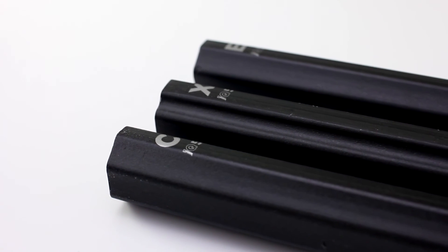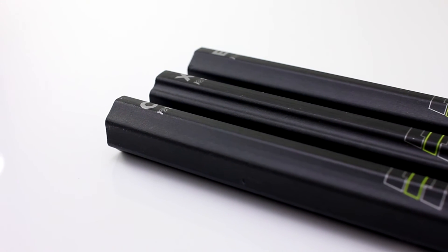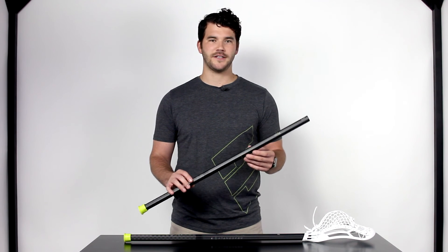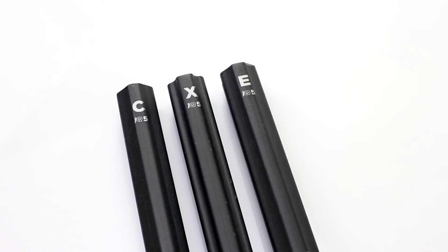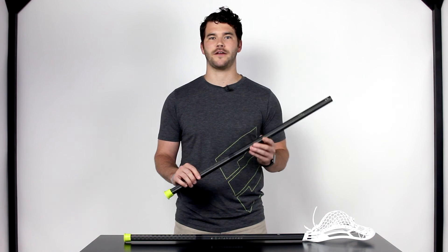In our 30 inch attack and midfield handles we have a couple different shapes and flexes available to fit your exact style of play. First we have our C shape — this is our standard concave, provides that traditional great feel that players love, and also provides a great option if you want to upgrade to a Dragonfly. Next we have our X shape or extreme concave — this handle has great fingertip feel if you like a little bit of extra control in your fingertips as you're attacking the goal.